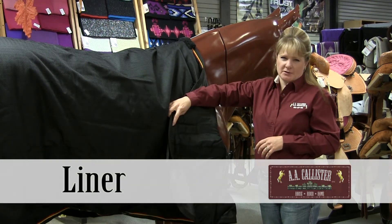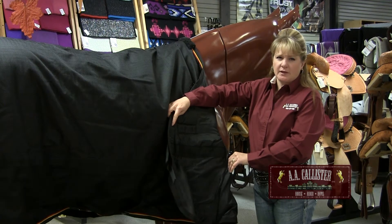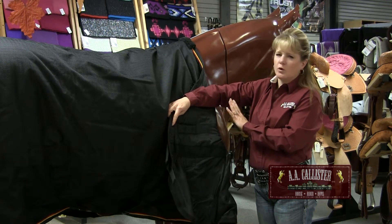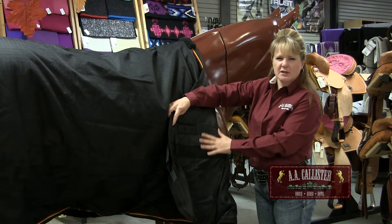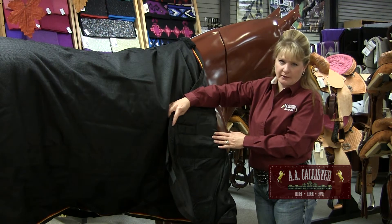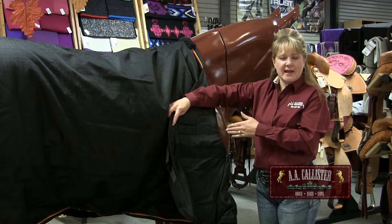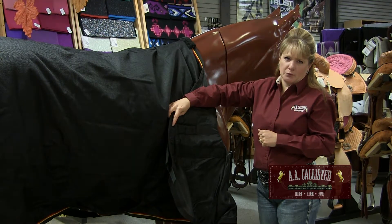Let's talk about the liners of a blanket. The most popular liner seems to be the nylon liner, just because it keeps the horse's coat polished and soft when it's rubbing against the horse — it creates almost a brushing effect. There are also fleece and felt liners, so it's just a matter of preference and something for you to choose on your own.